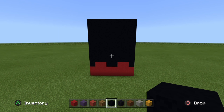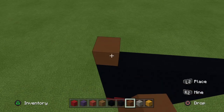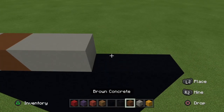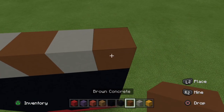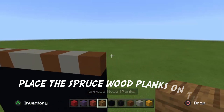The last row is just black concrete. For the 12th and final row, place one brown concrete, one light gray concrete, one brown concrete, two light gray concrete, one brown concrete, one light gray concrete, and one brown concrete. Then place four blocks of spruce planks on each side.